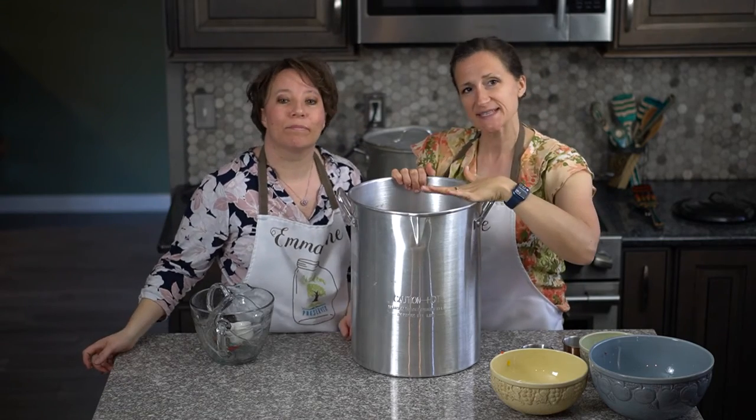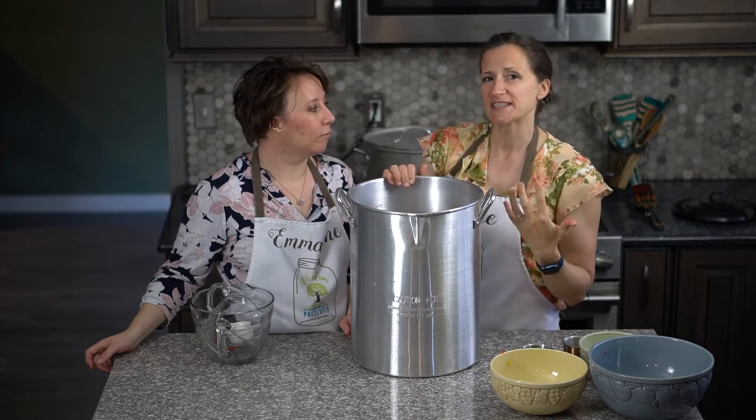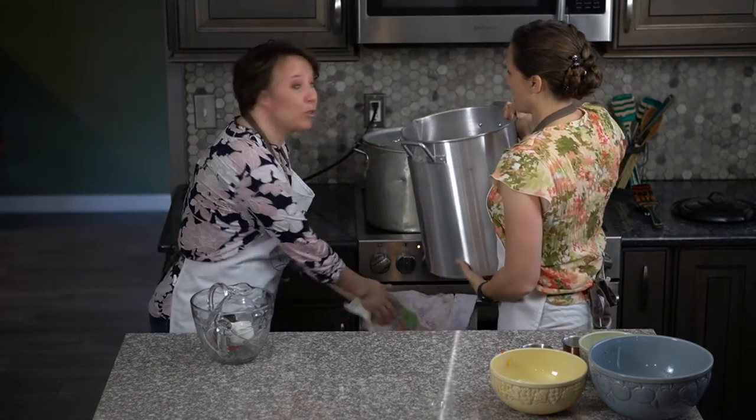So then we're just going to mix this up, put it on the stove, bring it to a boil, and allow it to simmer for ten minutes — let all those spices and vegetables marry.